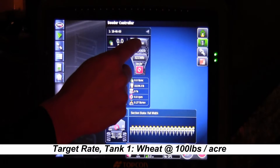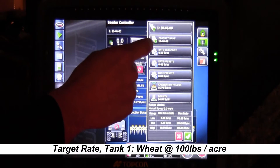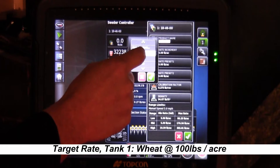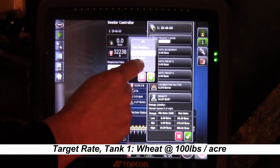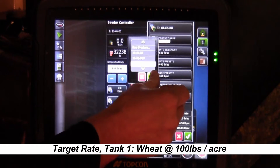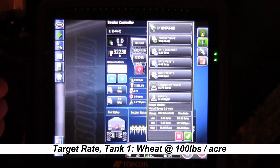We'll touch on the product button and a list will come up. The first thing we're going to do is hit the product name, scroll down and find the product we want to calibrate for. Today we're going to do wheat hard red, then we'll hit the green check mark. Now you can see that we have wheat on there.